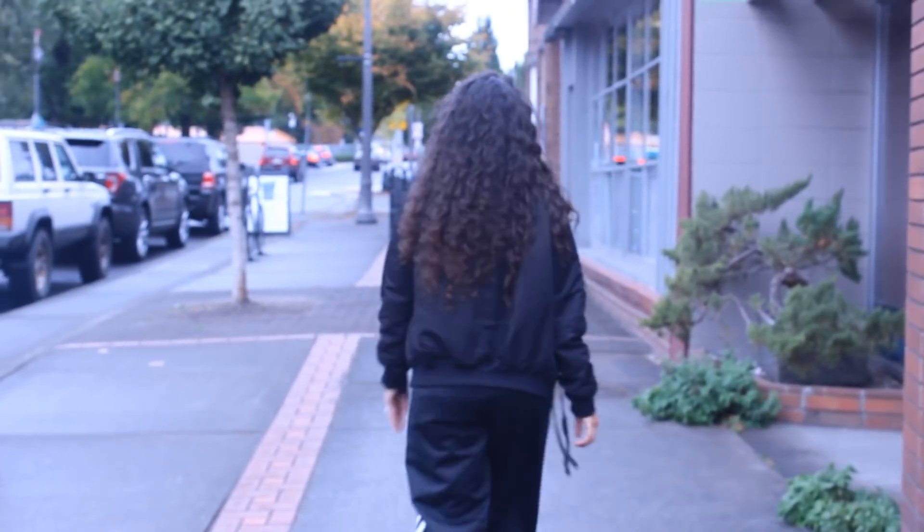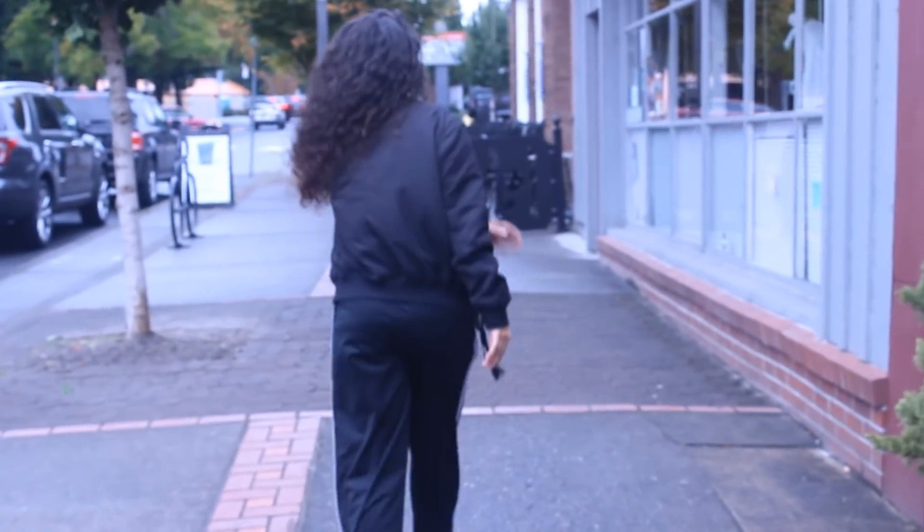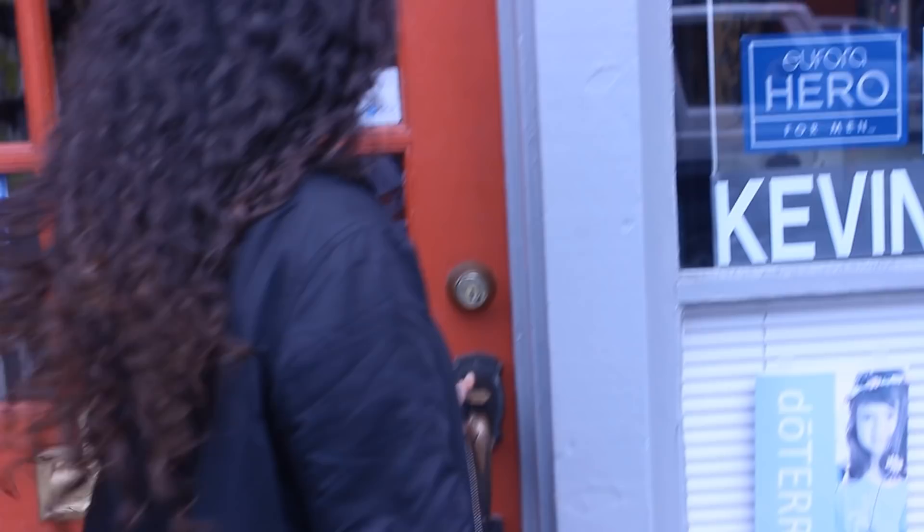Hey, also today I'm going to be getting a diva cut — not just any diva cut, my first diva cut. Luckily my stylist was nice enough to let me record the whole thing, so why don't you just sit down, relax, and join me on this journey?